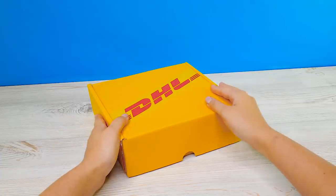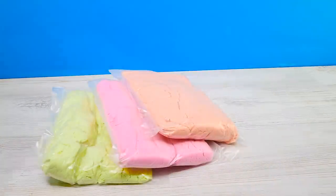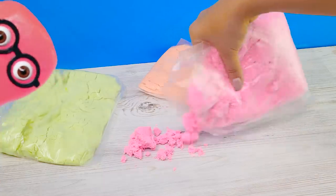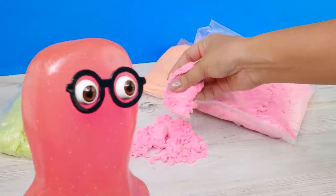Hey guys, today I got a package that I've really been waiting for. What is it? This is kinetic sand. Look how cool! It's exactly what I wanted. I don't see why you had to wait that long. What do you mean? I can make this sand right now. Just mix regular sand with slime. That's it.